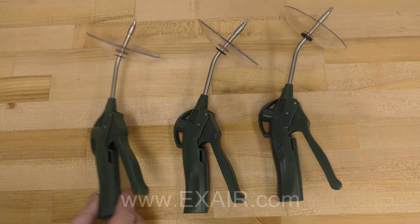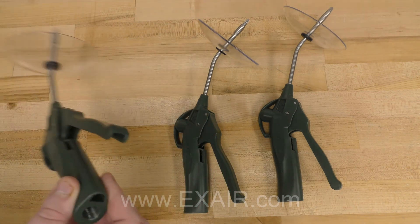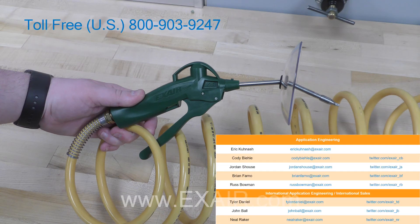The Vari-Blast is also fashioned with a quarter inch NPT inlet for easy hookup to your compressed air supply. So it's easy to say we have a safety air gun that will fit your application. And if you need help selecting one, reach out to one of our application engineers — we will be happy to talk to you and walk you through the process of getting you a safety air gun to meet your needs.